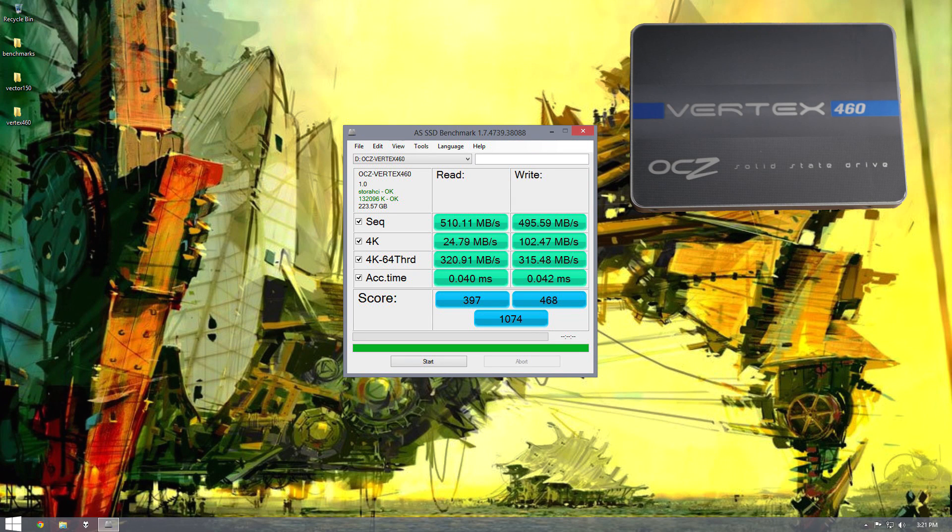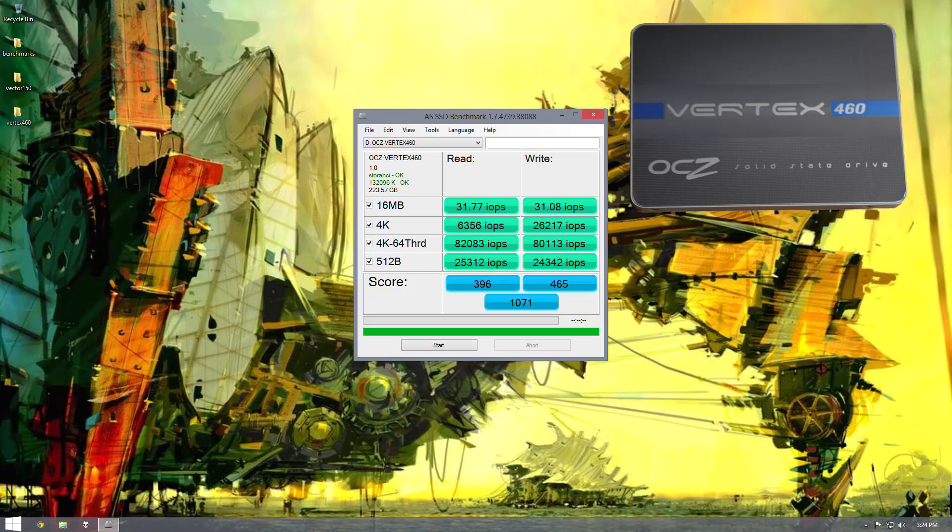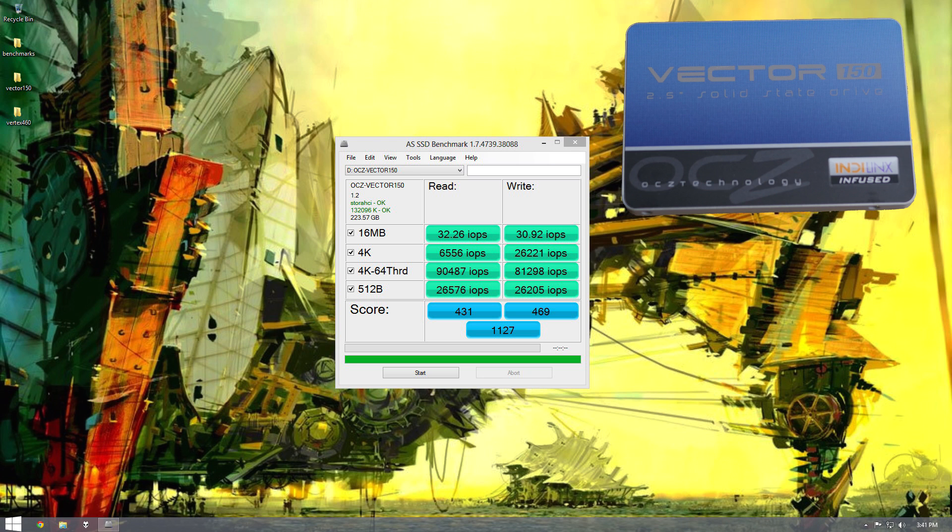Now let's check out the AS SSD benchmark. First off with the Vertex, and here's the Vector — the Vector is also a little bit better. And now with the IOPS, same story there. We're getting pretty close to what's advertised, possibly slightly under. Here's the Vertex on the screen now, and here's the Vector. One thing interesting to notice with the Vector is it's slightly lower than 100,000 IOPS, but it's about right there.